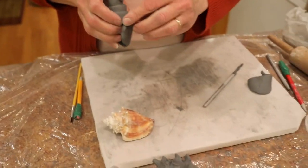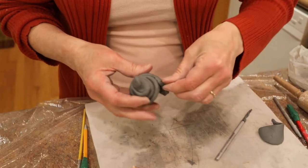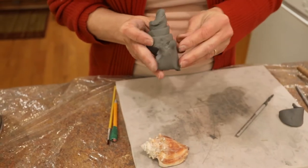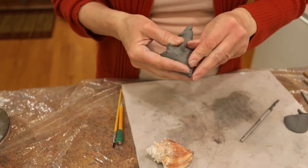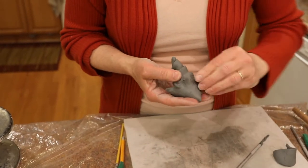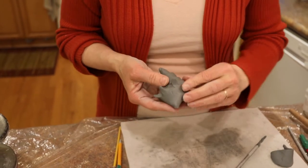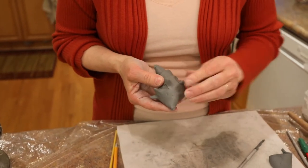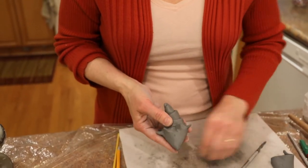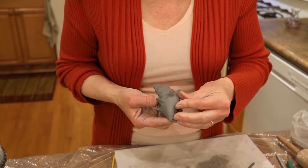So now I'm going to take my fingers and squeeze those little peaks — just very gently. People with smaller fingers might have an easier time with this. Trying not to press hard because I don't want to leave fingernail marks all over, so I'm just gently grabbing some of the clay.